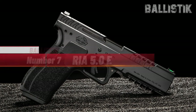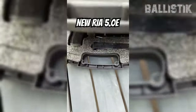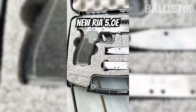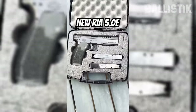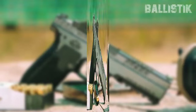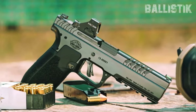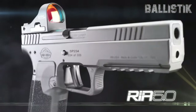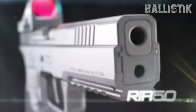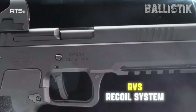Number 7: RIA 5.0E. Let's talk about the RIA 5.0E. When Rock Island Armory rolled out the original, it turned heads. This baby was seven years in the making and really shook things up with its cool new look. They took some cues from the best, like borrowing the CZ-75's slick slide-in frame design. It was obvious Rock Island Armory was onto something huge.